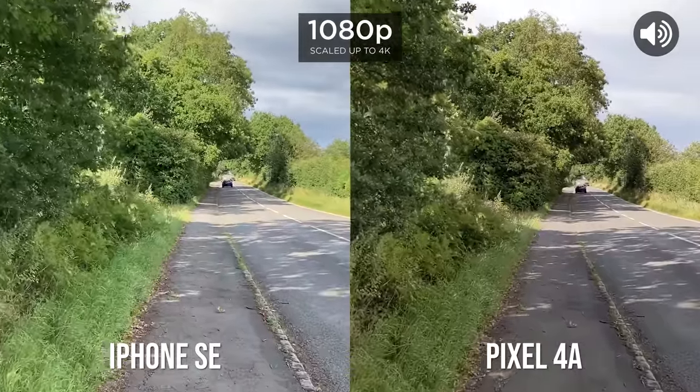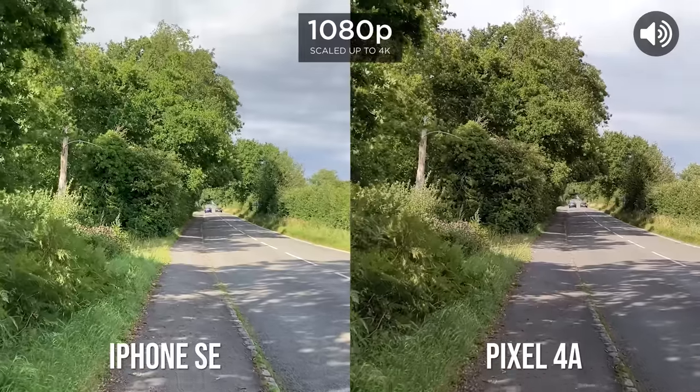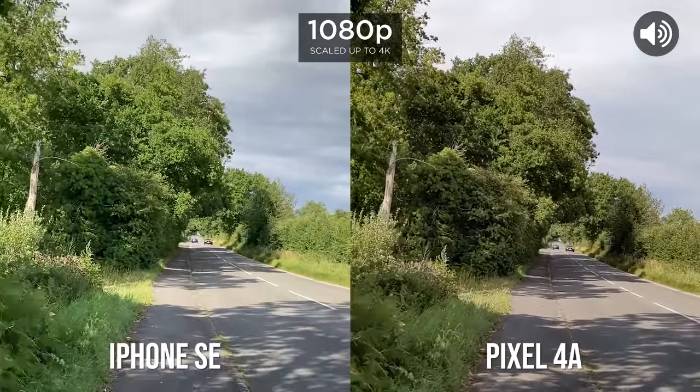Now we're going to test out 1080p stabilization — walk and run.